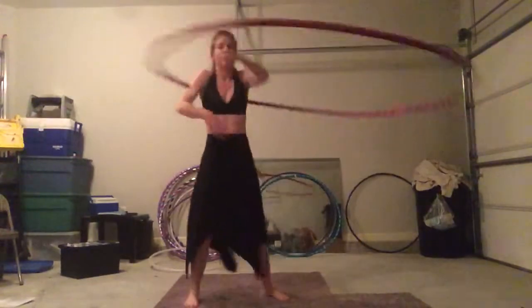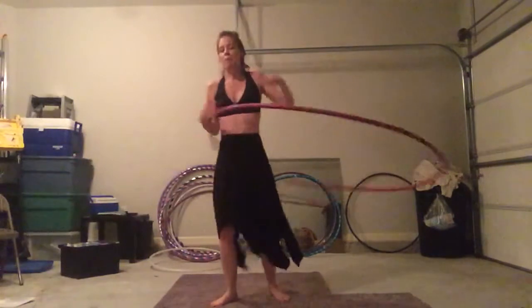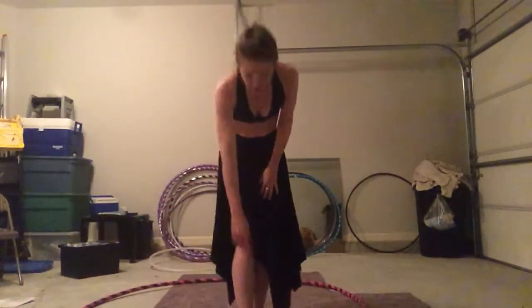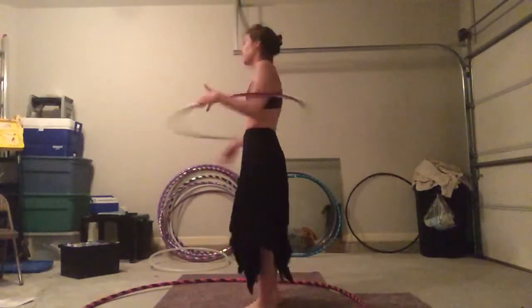And when I realized, 'Holy crap, I can chest hoop!' A new song came on and I switched over to my 33 inch polypro and was dancing around.